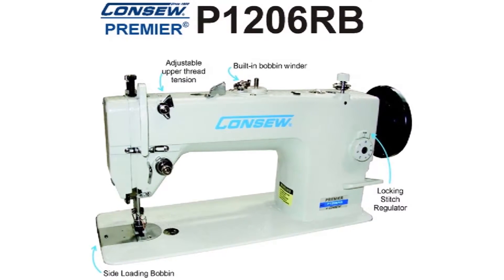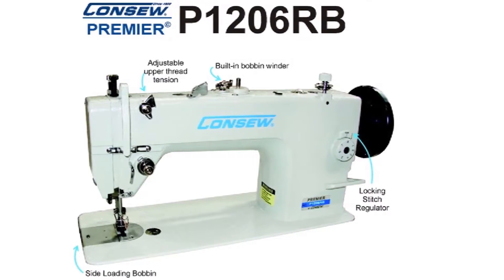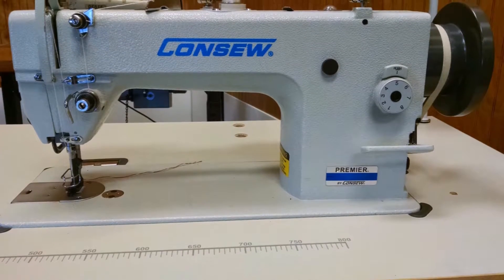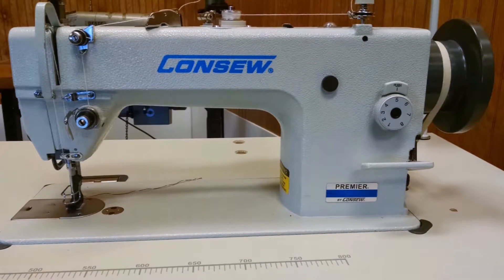Other features include a large horizontal axis hook and side loading bobbin axis, adjustable upper tension and locking stitch regulator, as well as the ever popular built-in bobbin winder.